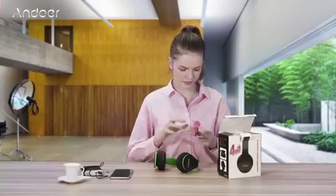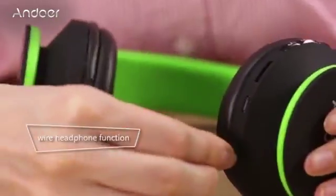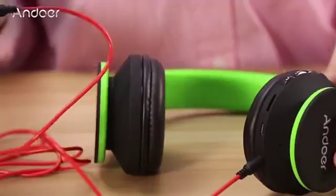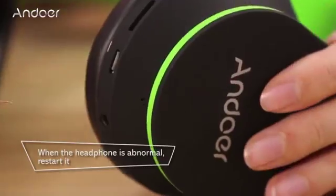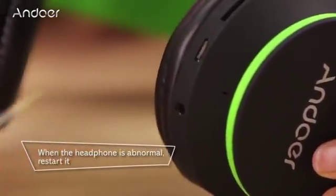Put the audio cable in one side and plug it into any other device like iPhone, iPad, laptop, etc. to use the headphones wired. About precautions: when headphones act abnormal, turn it off and restart.